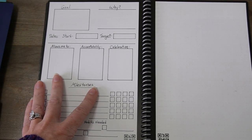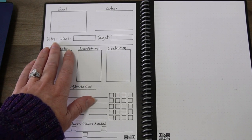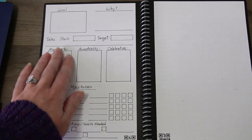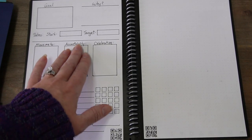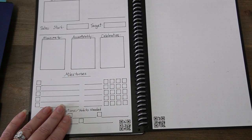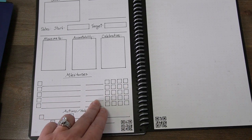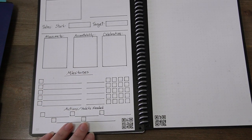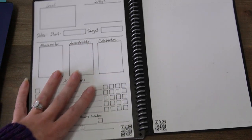And then you can see my goals template here. I put the goal here, why I want that goal, dates that I'm starting, and dates that I have targeted to end that goal. What accomplishing the goal will allow me to do. Who I'll be accountable to. And how I will celebrate achieving that goal. And then I've got milestones here where I can keep track of how close I am to the milestones, with dates of when that milestone is due, and then any actions or habits I need to add to help me accomplish that goal.